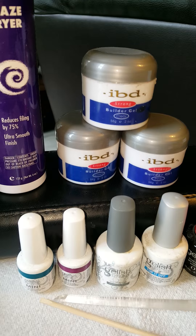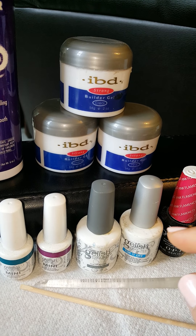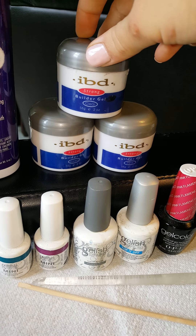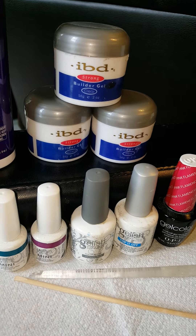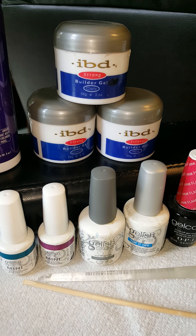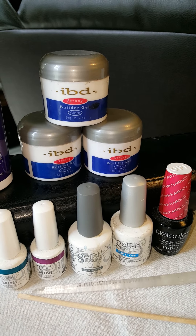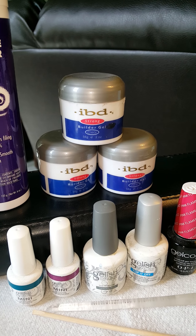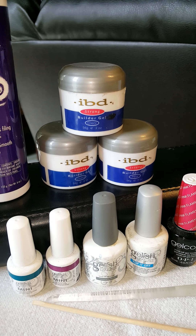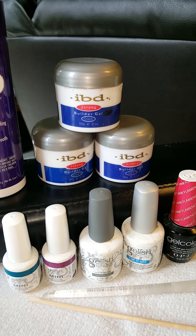Now let's talk about gels. There are two different types: gel polishes and hard gel. Hard gels are a form of nail enhancement that provide the strength of acrylic nails but have the appearance of natural nails. Unlike acrylics, they only harden when placed underneath a UV light. Fills are required every two to three weeks as well.